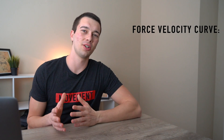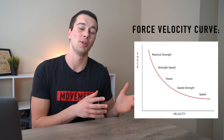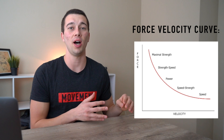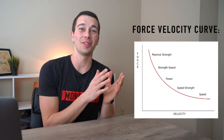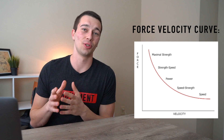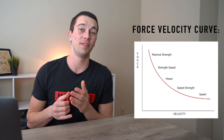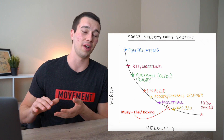One way to analyze the sport is with the force-velocity curve, which is basically a representation of the inverse relationship between force and velocity. On one end you have things like a one rep max squat or a really heavy push or pull, and on the other end you have max speed work — anything done at very maximal speed — with a range of sports falling anywhere in between.